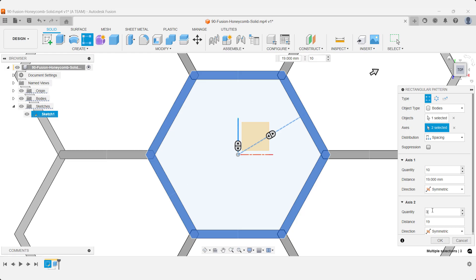A quick, precise workflow that keeps your model fully parametric so every change stays aligned and updates automatically.